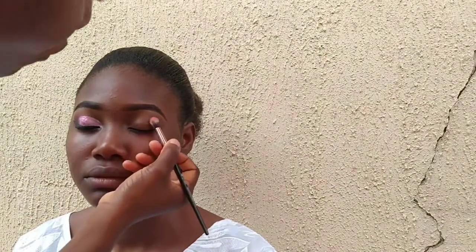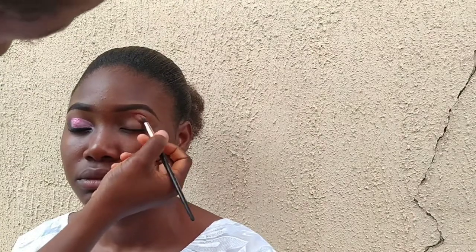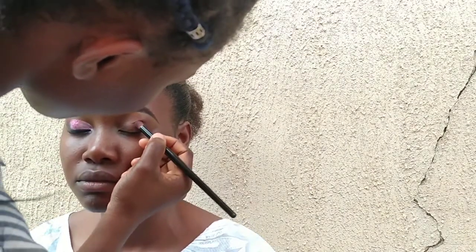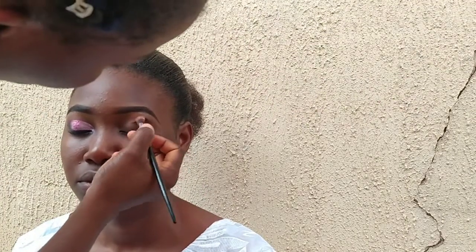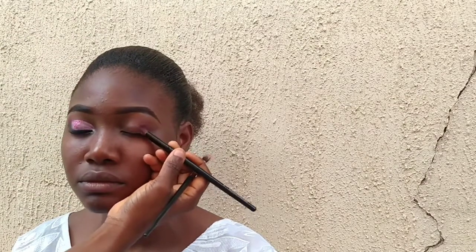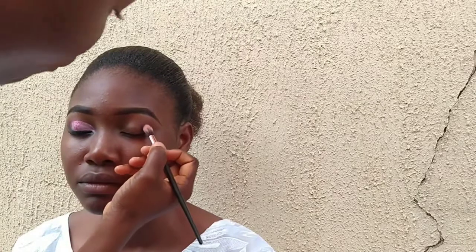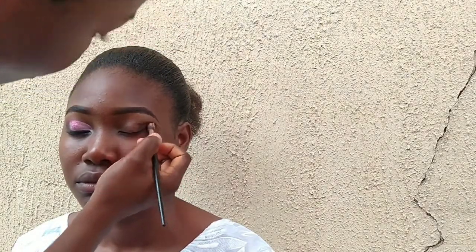I'm going to dab in a little bit of orange on the highlight crease. Then I'm going to apply my purple eyeshadow to the outer corner of her eyes, blending it into the orange. The orange is really light — it's the lighter shade of orange I have on my palette. Then I'm going to dab in a bit of black at the outer corner on top of the purple, then blend it in with the orange.